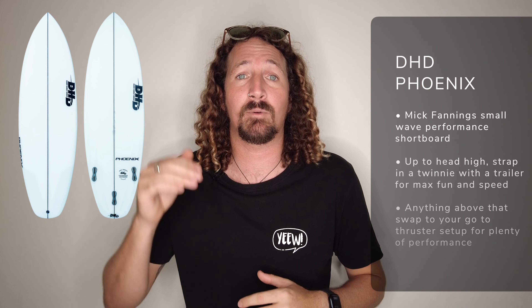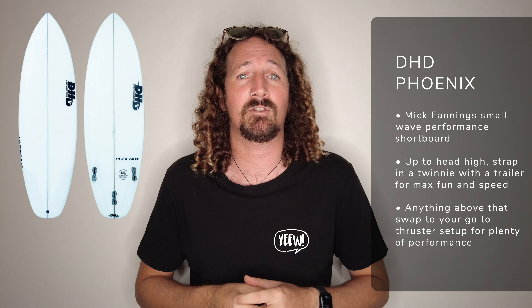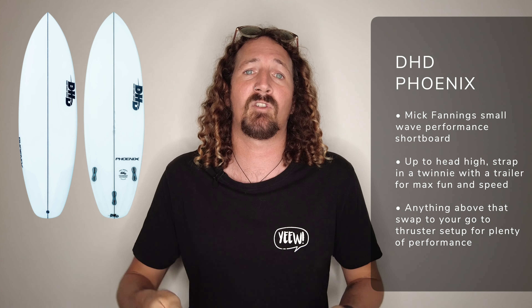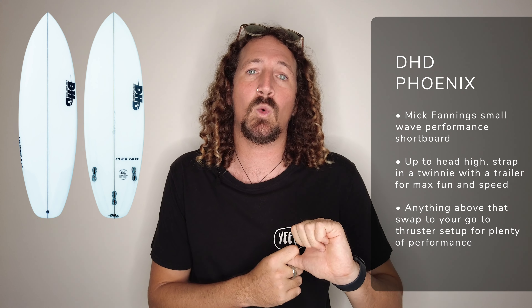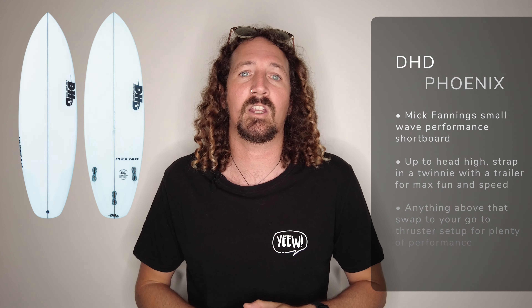Next up is Mick Fanning's performance small wave board, the DHD Phoenix. This packs a lot of volume into a small package, making it a great board for bigger guys looking for that little bit of extra volume, or a shortboarder looking to get extra volume in a shorter package for summer fun. Strap in a twin with a trailer for up to head high waves, and then above head high you can just chuck in your thrusters for a little bit more performance. If you're looking for that small wave surfboard experience, twin with a trailer is going to maximize the fun on this board.